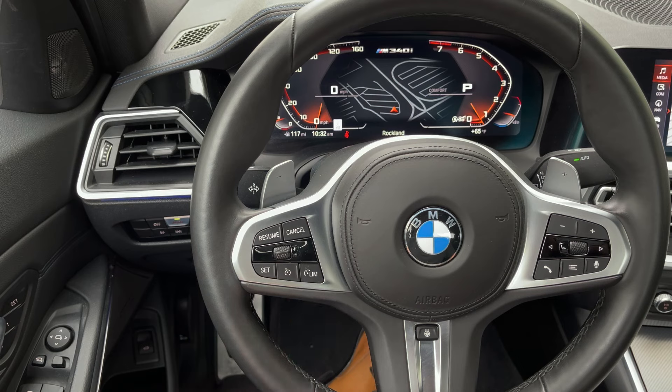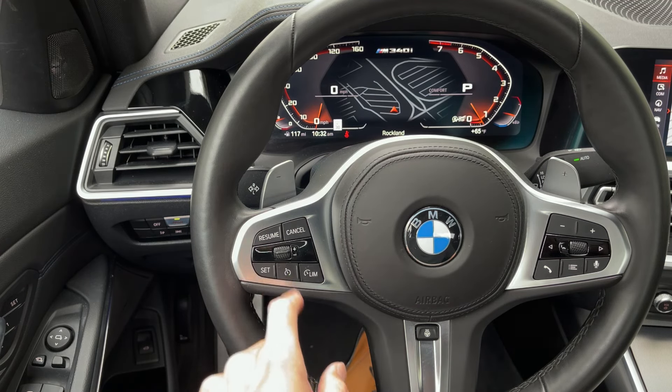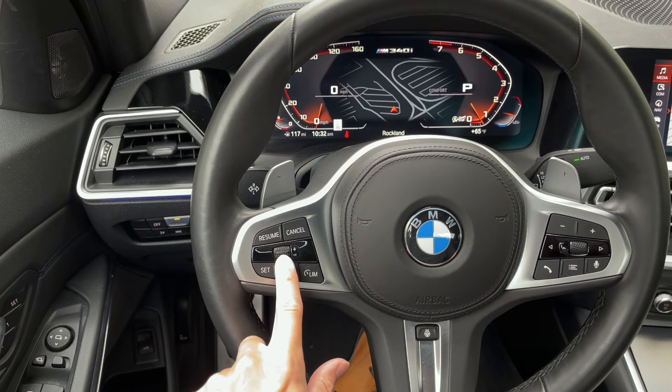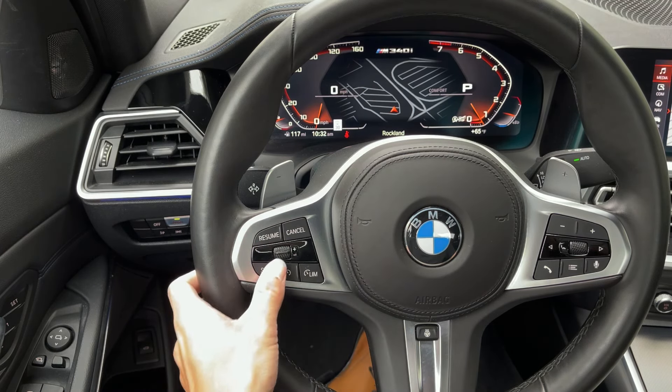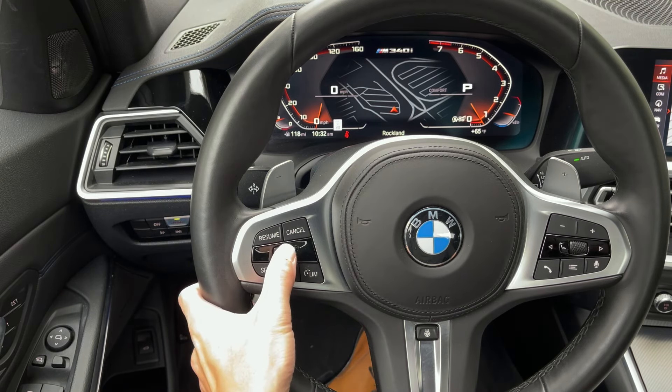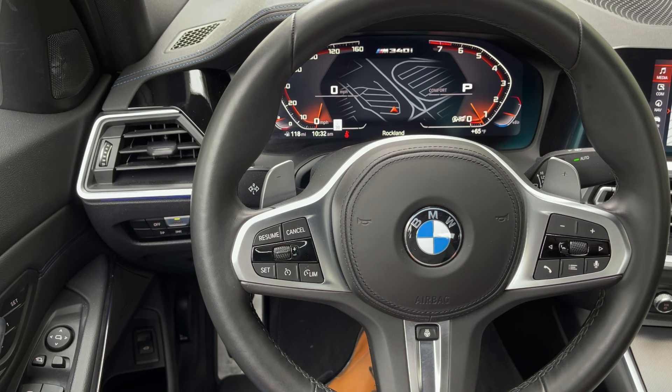This turns the system on. Once you reach a speed you want, Set is in the corner. If you brake, you can Resume or Cancel. The little toggle switch in the middle has plus and minus — one press up increases one mile per hour, pressing and holding will increase in increments of five. LIM is relatively new for us in the United States — we haven't really had this, but now all of our models are beginning to get it as they get redesigned or go through an LCI.